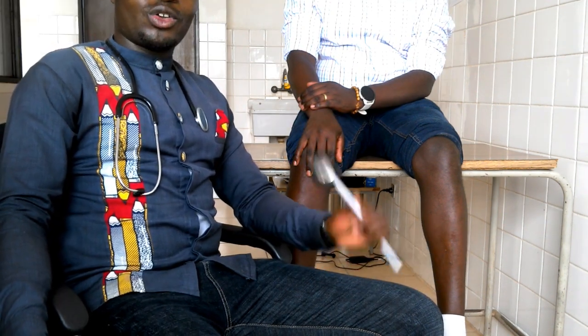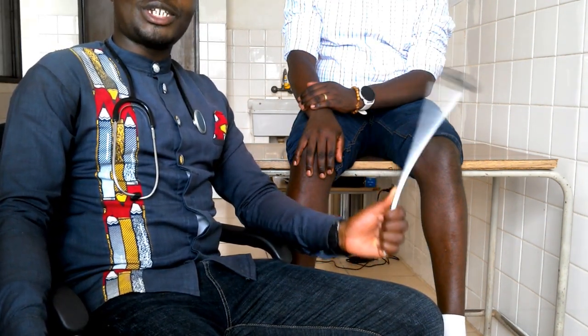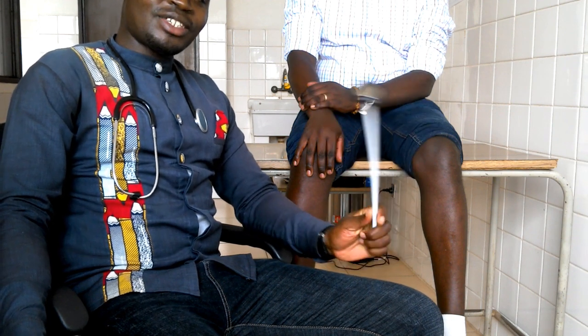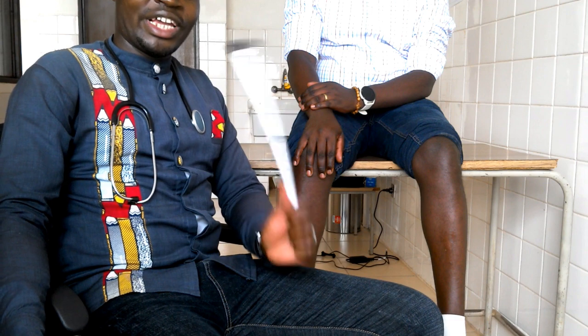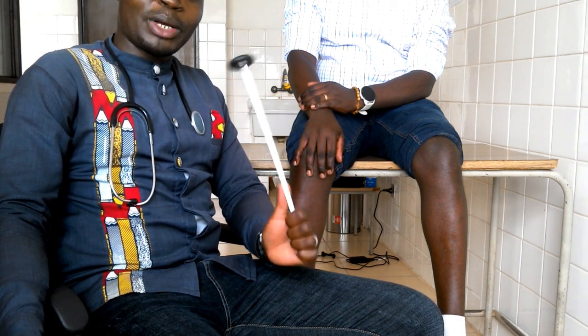So guys, thank you for your attention. You have seen how to check the deep tendon reflex. Please don't forget to like and subscribe so that you will not miss out on the next video from this channel. May God bless you.